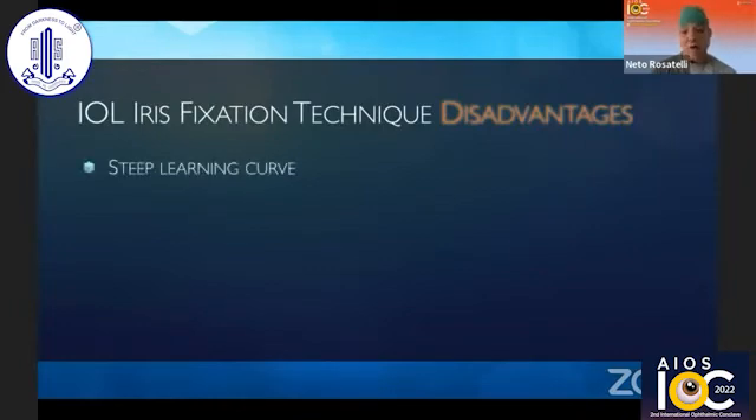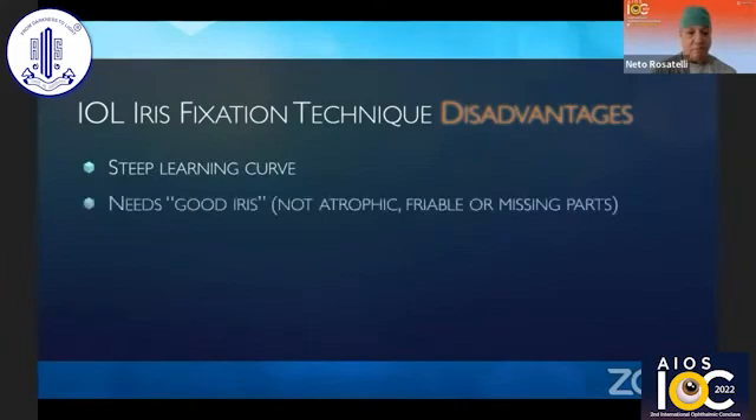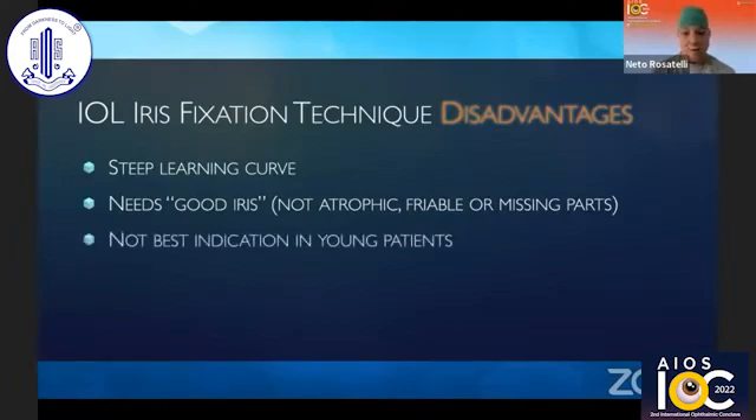But there are some disadvantages as well. It has a steep learning curve. It needs a good iris, which cannot be atrophic, friable, or with missing parts. And some argue that it might not be the best indication in young patients due to potential inflammatory issues.